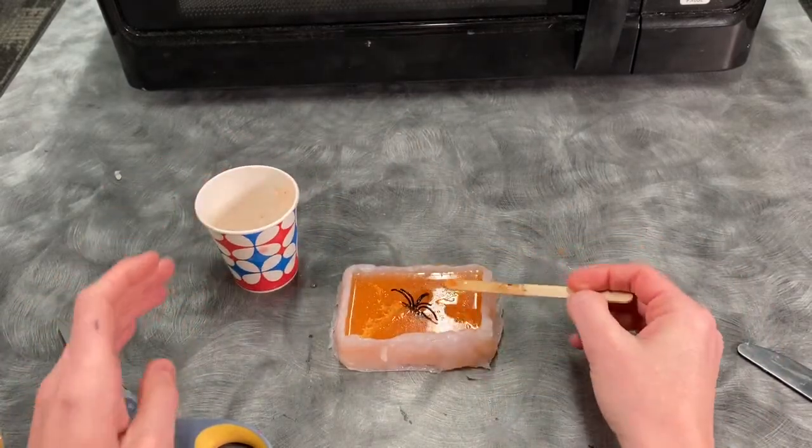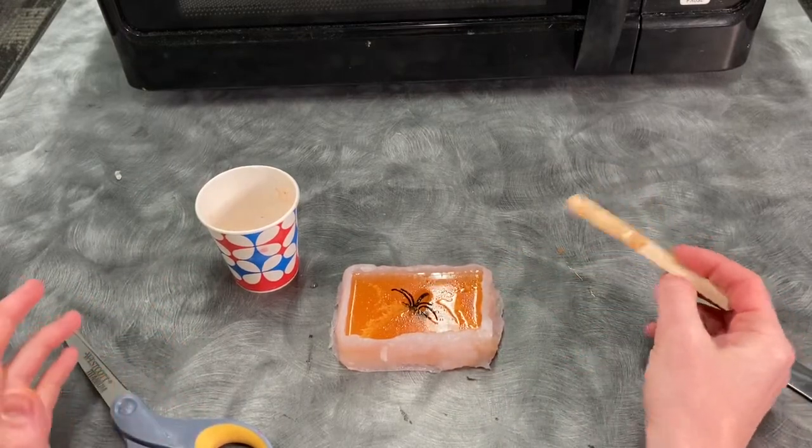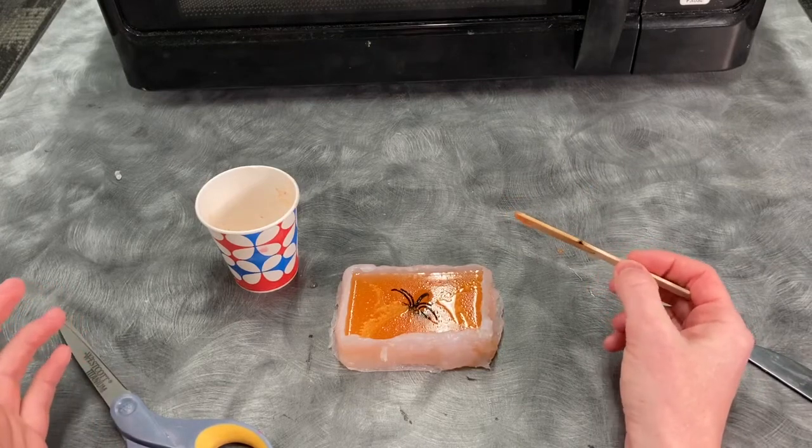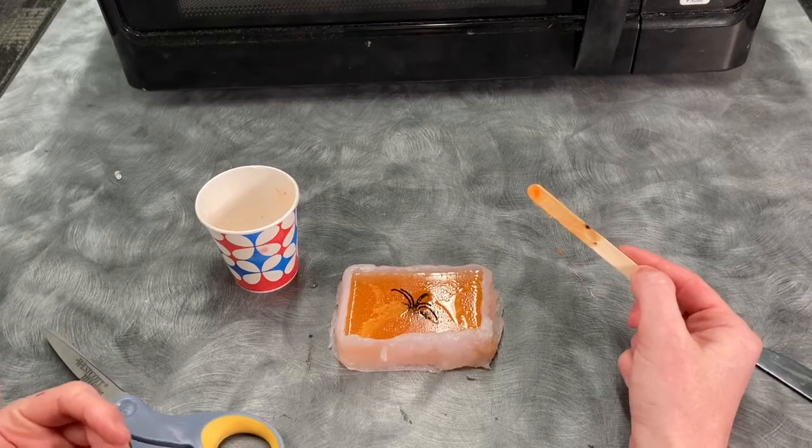You want to go ahead and leave this sit for a bare minimum of two hours. If you're impatient and try to pull it out before then, it's just going to be a liquid gobbledy mess you don't want to work with. I would personally leave it overnight before you do anything with it.